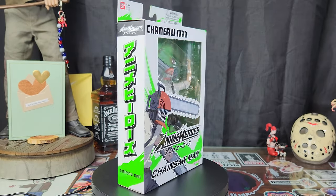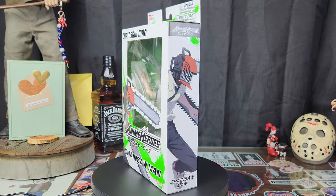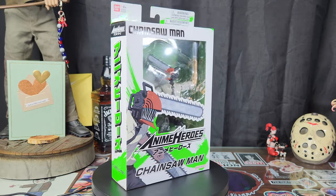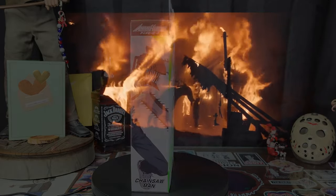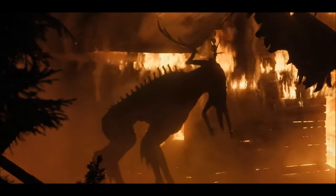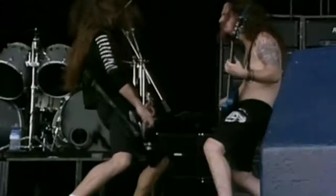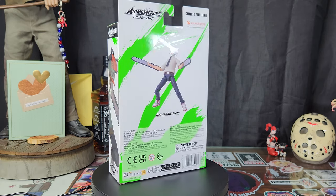Bandai's S.H. Figuarts we have already reviewed, as well as Figma's attempt at Chainsaw Man — all three at different price points. I'm always a fan, given the hellish economic landscape we live in currently. We need cheaper figures at damn good quality. Does more expensive always mean better? Obviously not. We've already proven that.